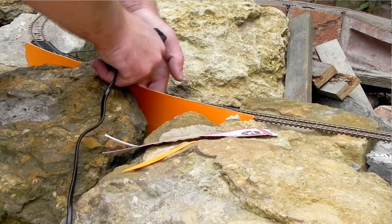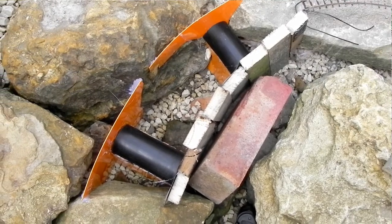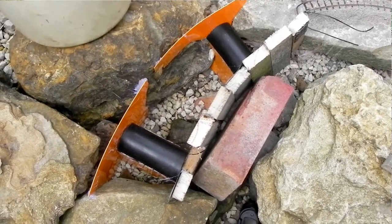I even added arches to the thing using half an oregano pot, which I think was a nice touch. It needed arches really — it would have just looked like concrete without arches. It's still going to look like concrete, but at least it will have arches now.